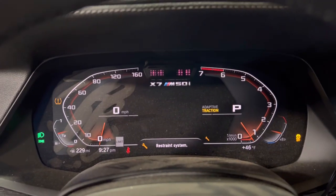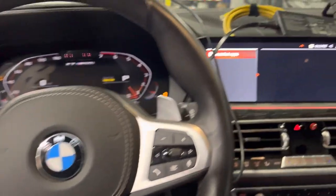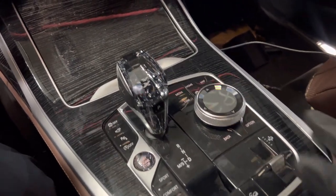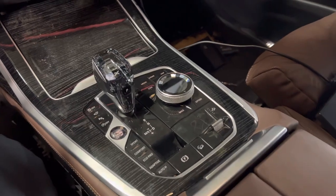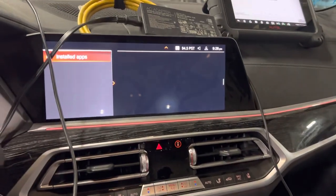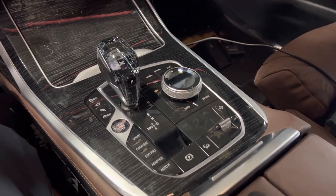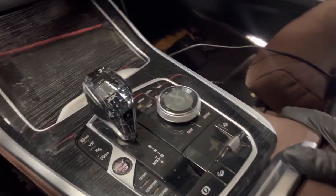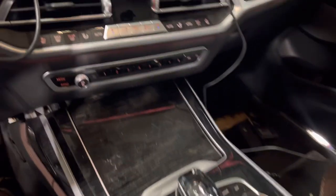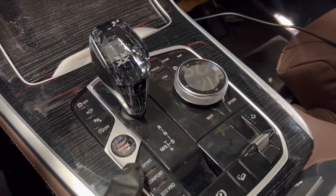Hello guys, today I'm going to show you how to remove the iDrive controller, or we could say the whole central console, on a 2022 BMW X7. So here we start — it looks very complicated at first sight, but actually it is not. In order to remove the center console, the iDrive or the shifter stop-start buttons...